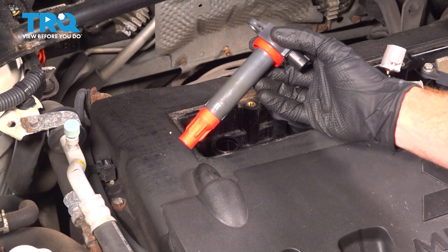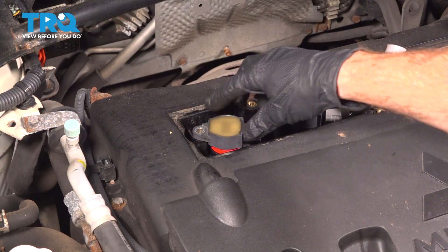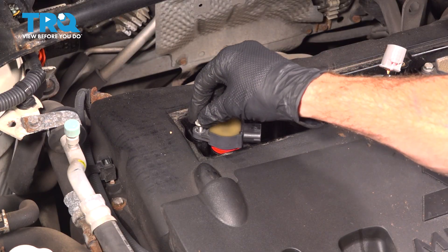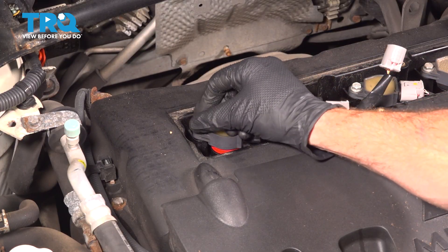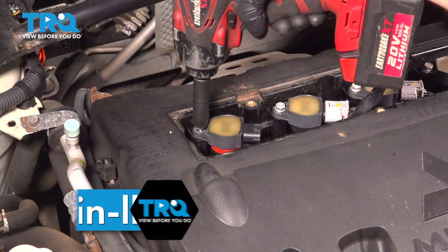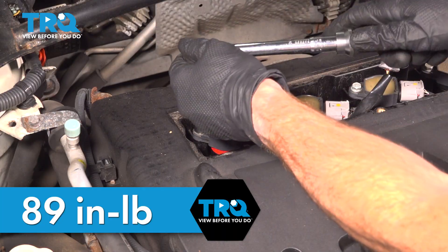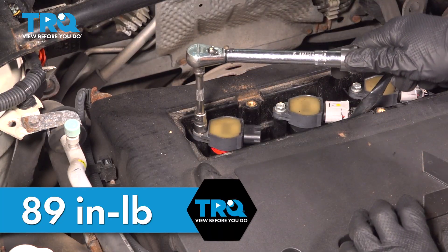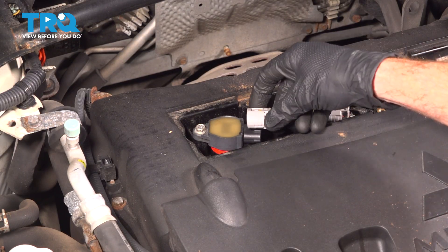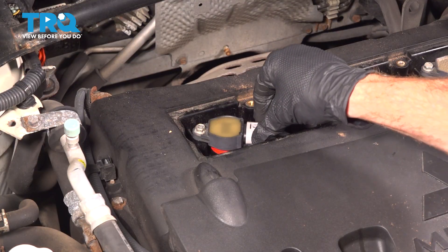Now we can install our ignition coil. Take it and slide it down onto our spark plug. Start in our 10 millimeter headed mounting bolt and bottom this out. The torque for this will be 89 inch pounds. Reconnect your electrical connector — line it up, press it in, and listen for a click. After an audible click, give it a light tug to confirm it's secure.